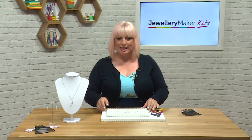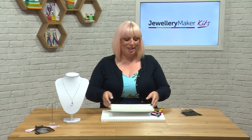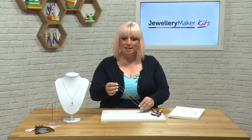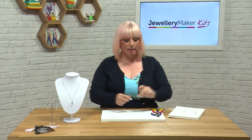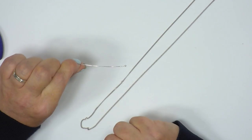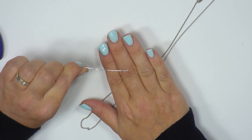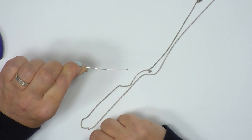I'm now going to show you how to create the pendant. The earrings are made exactly the same way, so what we do with the pendant you can do for the earrings exactly the same. I need one of my head pins. The head pins are these little straight pieces of wire with a tiny little ball on the end — that's just going to stop the crystal from falling off, like a little stopper bead that's already made in.